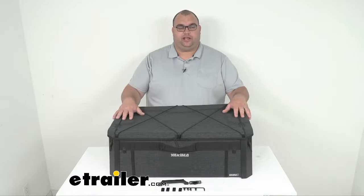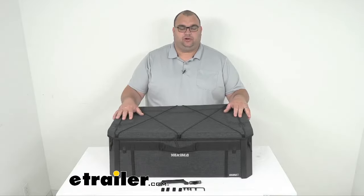Hello, neighbors. Welcome back. I'm Steven and today we're looking at this gear crate for your Yakima Mod storage systems.